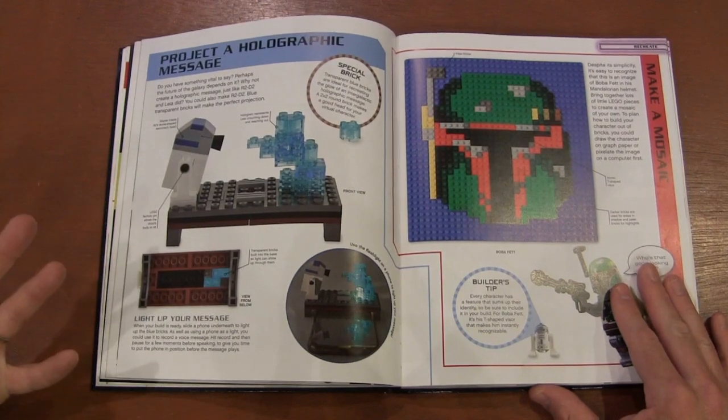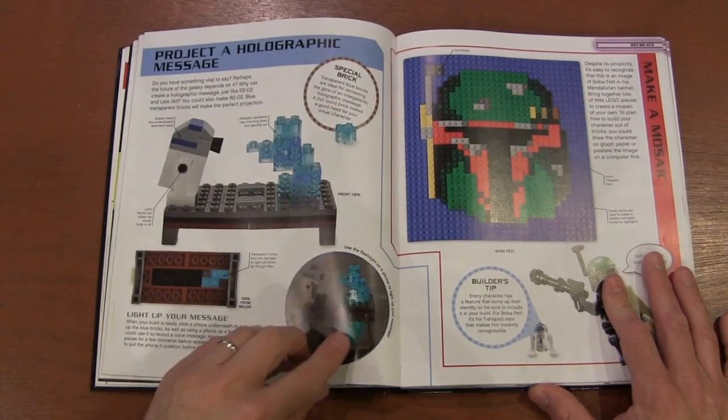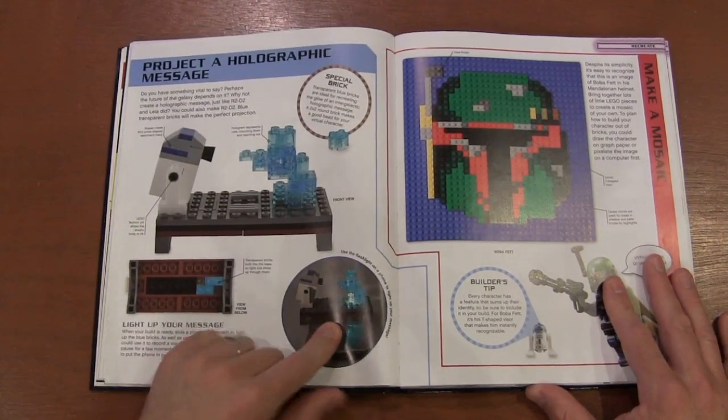This is kind of cool — an idea I never really thought about. You use translucent bricks, put them on a table, and just use the light from your smartphone to make them glow. That's a really cool idea.